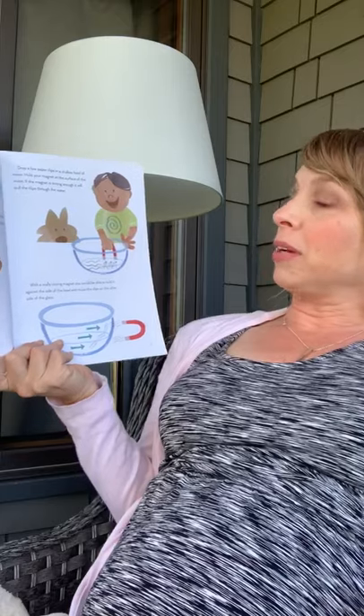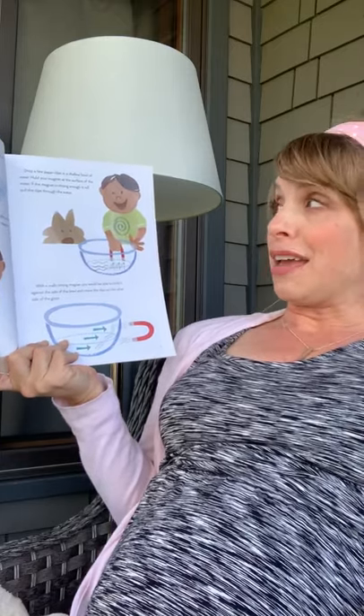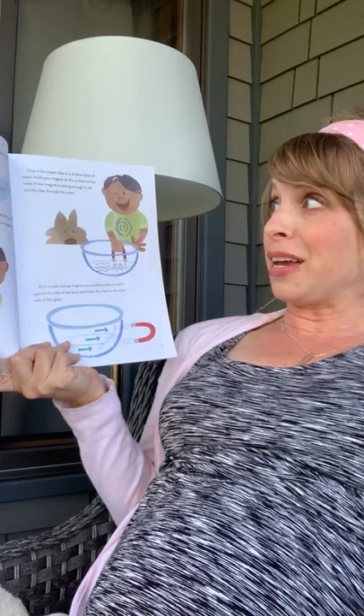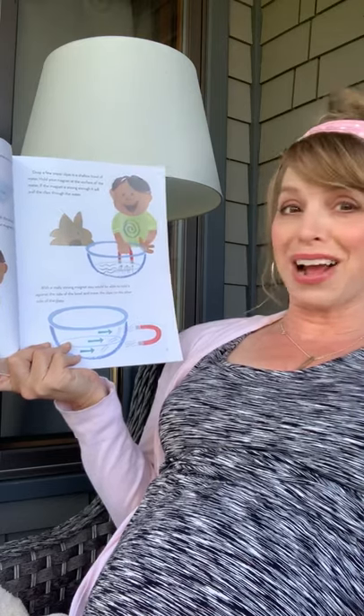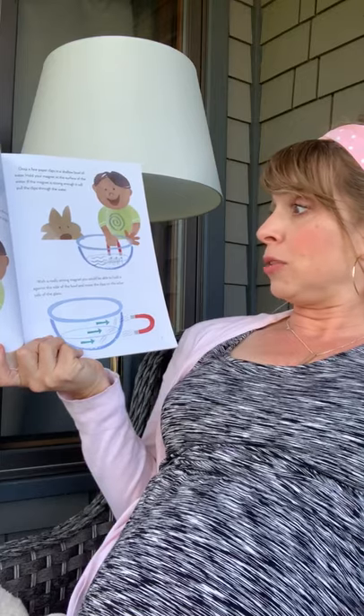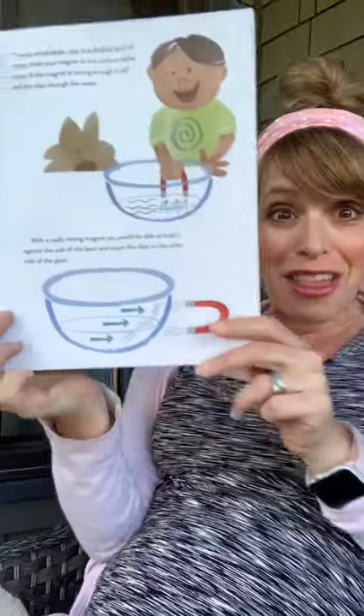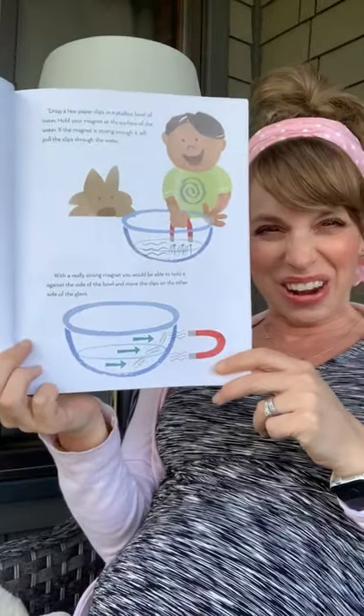Drop a few paperclips in a shallow bowl of water. Hold your magnet at the surface of the water. If the magnet is strong enough, it will pull the clips right out of the water. With a really strong magnet, you would be able to hold it against the side of a bowl and move the clips on the other side of the glass. You ought to try that one.